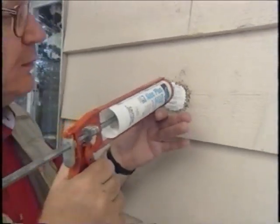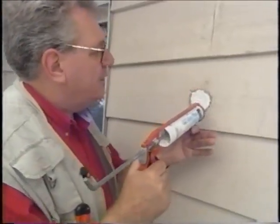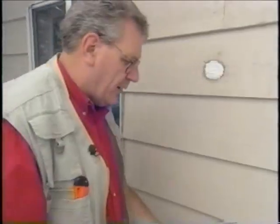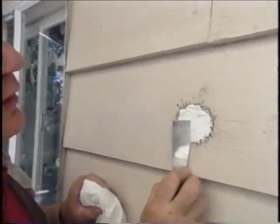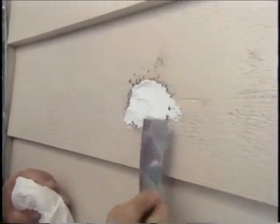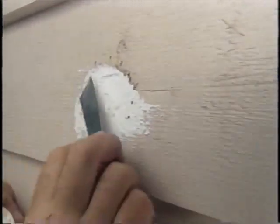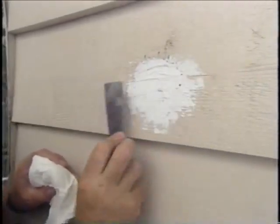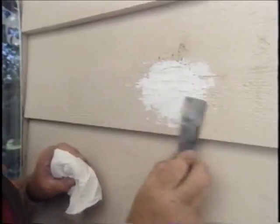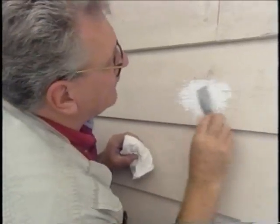There we have it. Incidentally, that is an excellent way of patching any cracks in wood siding, or any knot holes that might have fallen away. Smoothed it off, filling the areas where the beak has been doing some damage. You can draw the putty knife in such a way that you can actually re-form the appearance of the grain in the siding.